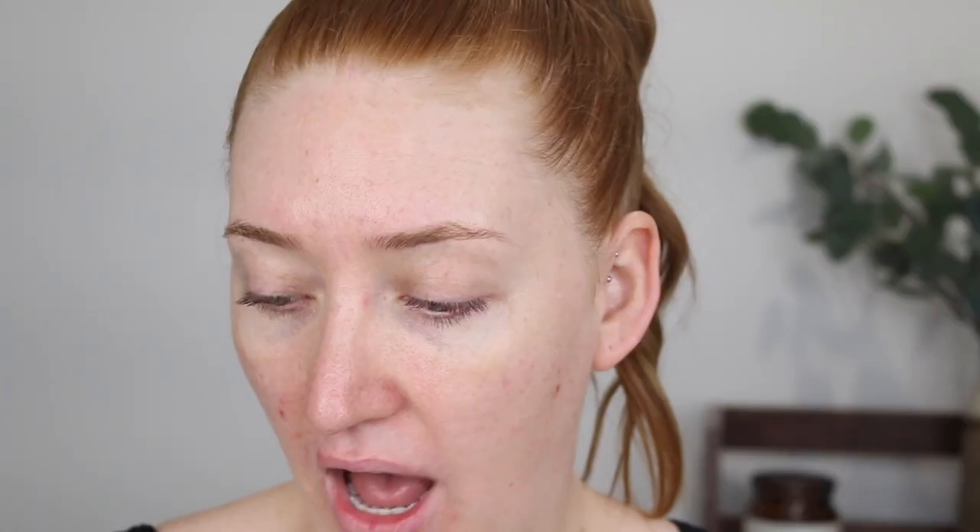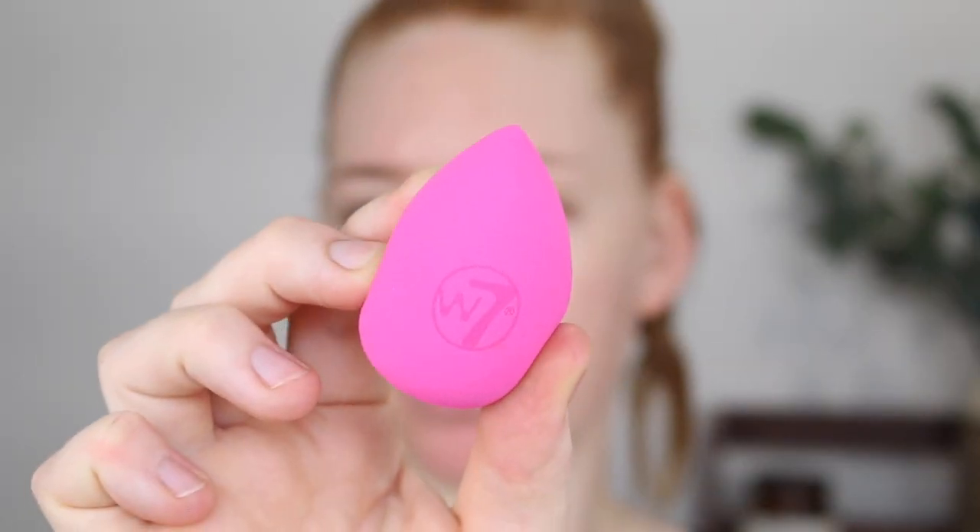It's quite liquidy. I also have this Power Puff blending sponge so I'm just going to wet this now. I love the shape of this sponge — it's like the original beauty blender. It does feel a bit dense so we'll see how it goes when it's wet. The sponge got very big when I wet it. It still feels a little dense but it has a similar feeling to the Flower Beauty sponges. It's very soft but it's not as bouncy as I like in a sponge.